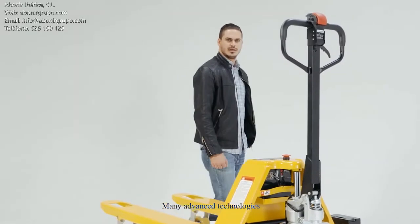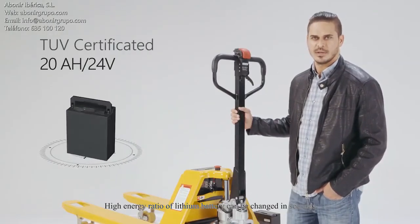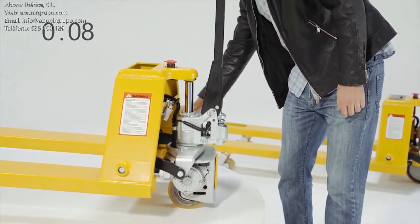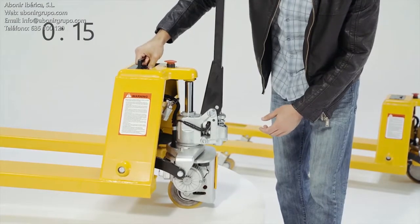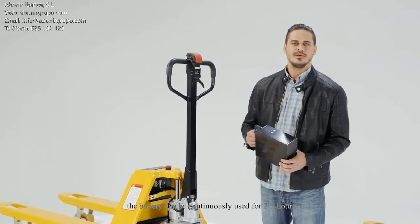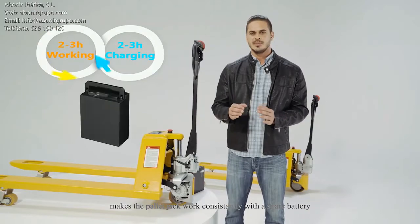Many advanced technologies are adopted to satisfy user's demands. Microlift makes your ideal pallet jack. The high energy ratio lithium battery can be changed in seconds. With a weight of only four kilograms, the battery can be continuously used for two to three hours. Two-hour fast charging technology makes the pallet jack work consistently with a spare battery.